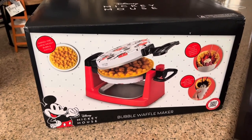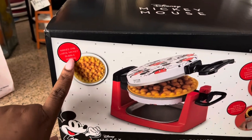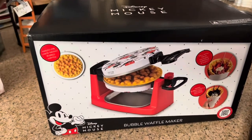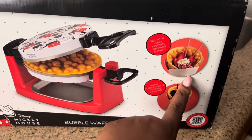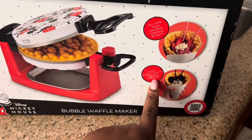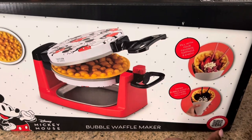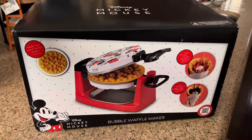I cannot wait to get started so I can show you guys how to use it. Right here on the box, it shows it makes one large Mickey bubble waffle — this is how the bubble waffle looks. It's a beautiful maker. Over here it says 'Fill with your favorite toppings and enjoy,' and down here it mentions the paper bubble waffle holders included. This retails on their website for $54.99.